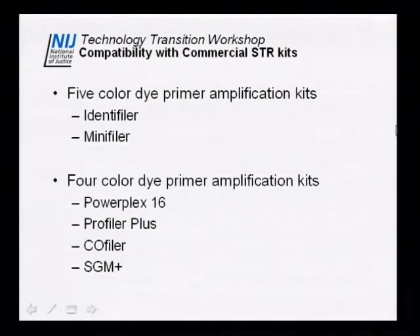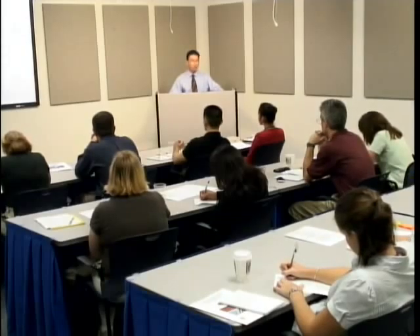In terms of compatibility with commercial kits, the instrument is compatible with the five-color kits — Identifiler and MiniFiler — and also with the four-color sets: Profiler, COfiler, and SGM Plus. You can run all these without recalibrating the optics, and in fact you can run different kit types on the same chip — with lane one being one kit, lanes two through four another — as long as you pull out the data and analyze them separately. It's also compatible with the PowerPlex 16 kit.